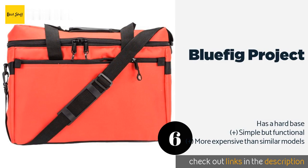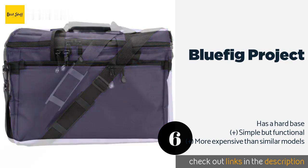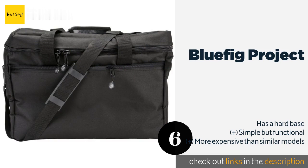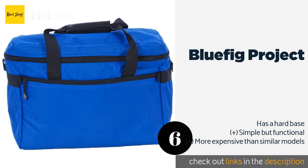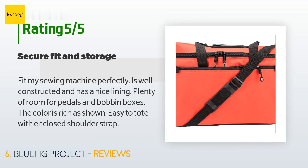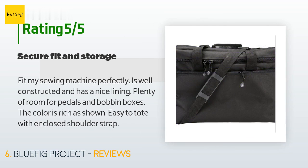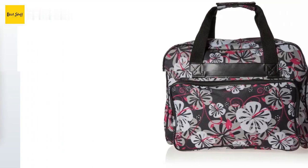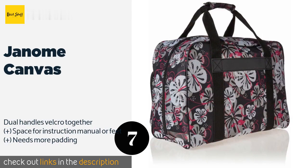The next one is the Bluefig Project. The Bluefig Project will make a vibrant, colorful addition to any sewing enthusiast's collection of supplies. It provides sufficient protection for trips to work or to classes, and it's spacious enough to accommodate extras like fabric and manuals. The price is around $45. Check out the product link in the YouTube description below. This product has an average of 5 stars from more than 14 customer reviews. A customer said: "Fit my sewing machine perfectly. It is well constructed and has a nice lining, plenty of room for petals and bobbin boxes. The color is rich as shown. Easy to tote with the enclosed shoulder strap."